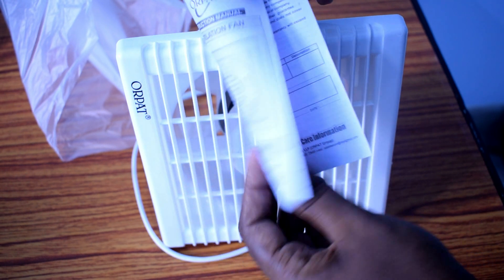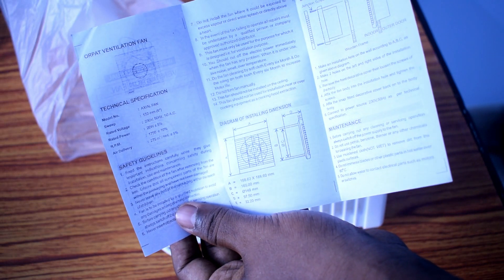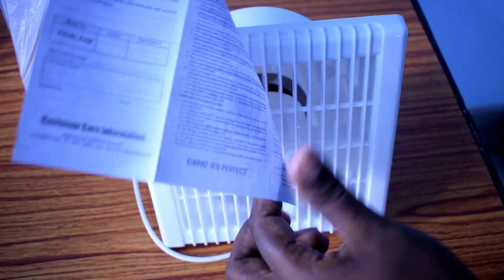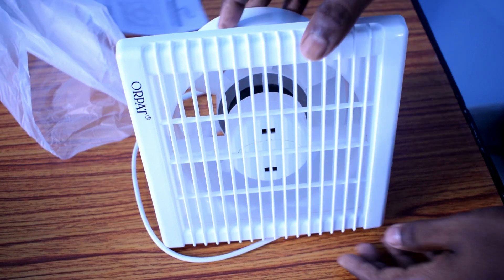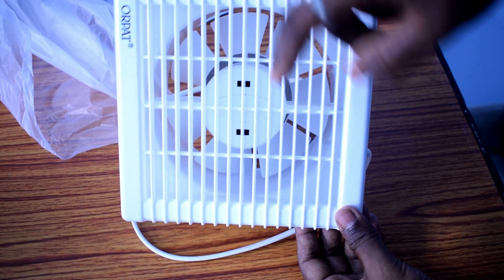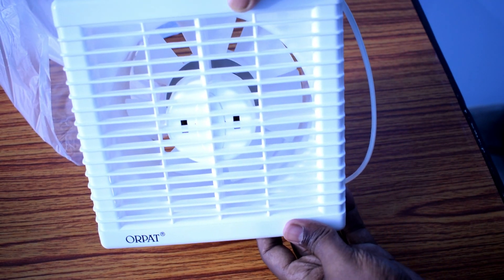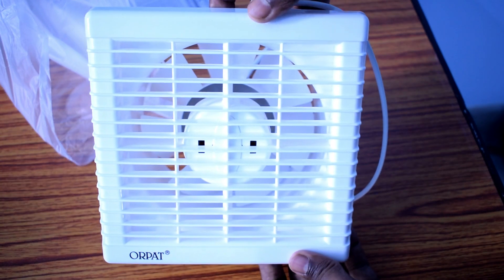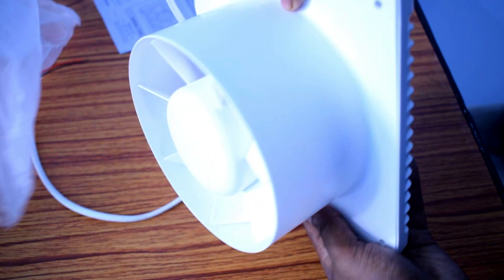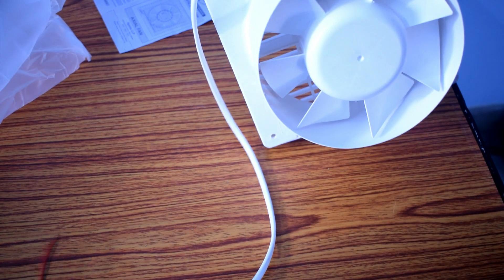The fan delivers 275 cubic meters of air per hour and the RPM is 1750. The build quality is quite good. This is the motor — we need to clean the fan and oil the motor every six months, as stated in the manual. And this is the wire.